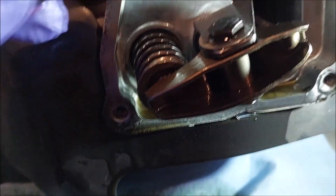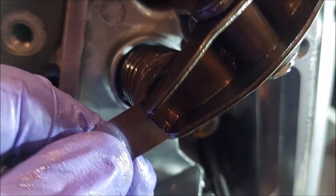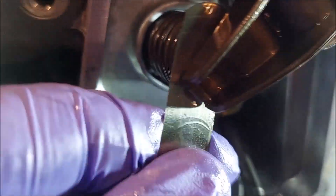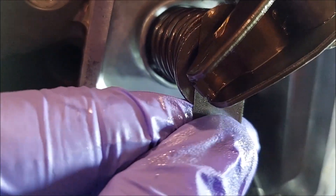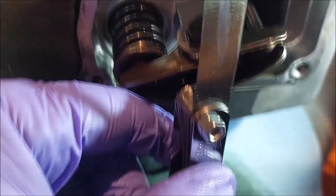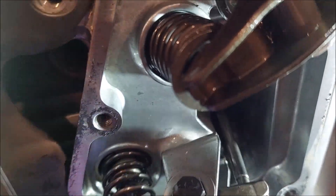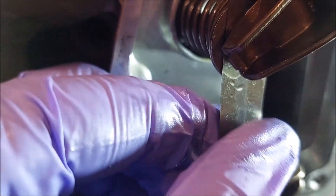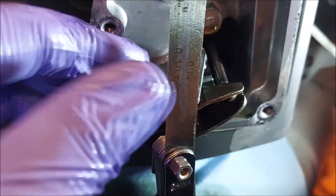All right, got the exhaust valve at 4 thou — just a little bit of friction in there. And the intake the same — I can put this feeler gauge in there and let go of it. If I wiggle it, the weight of it will cause it to come out, but it'll hold itself in there with the four. So that's what you want.